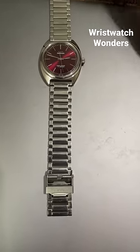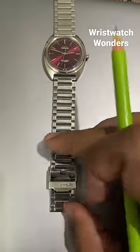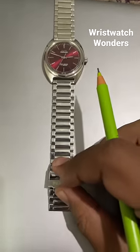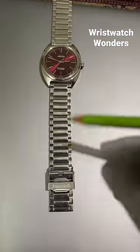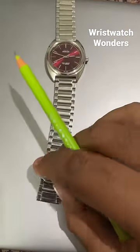Hello friends, today I'll show you how you can change the length of your watch to the desired length that you want. What you need for this whole process is this pin itself — nothing more, nothing less.